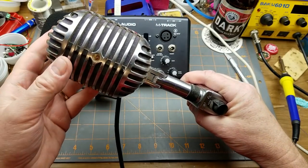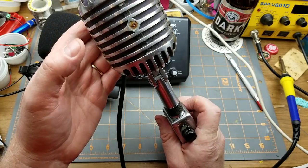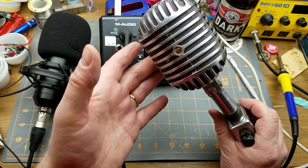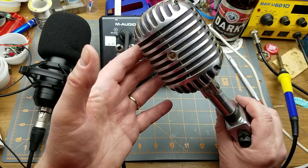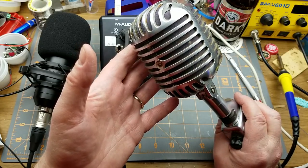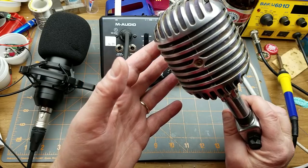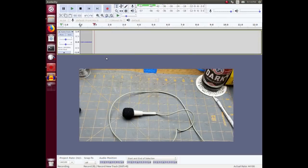And just for fun, since I have the interface, I'm also going to try the oldest microphone I own — can't even get it all in the picture. This is in fact a vintage Shure Model 55, the Elvis mic. This particular example I got from a secondhand store that had gotten it from a church which bought it new back in the 1950s. Honestly it doesn't sound all that great — I think the magnets have pretty much lost their charge.